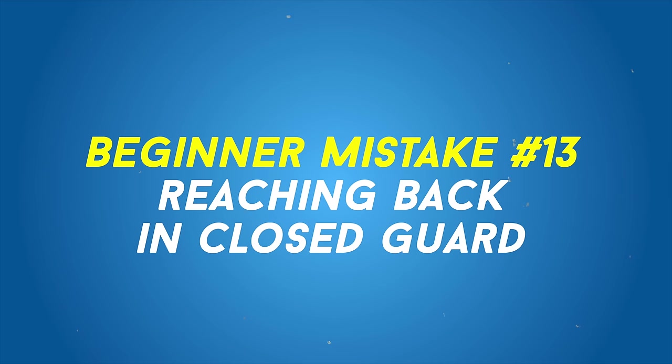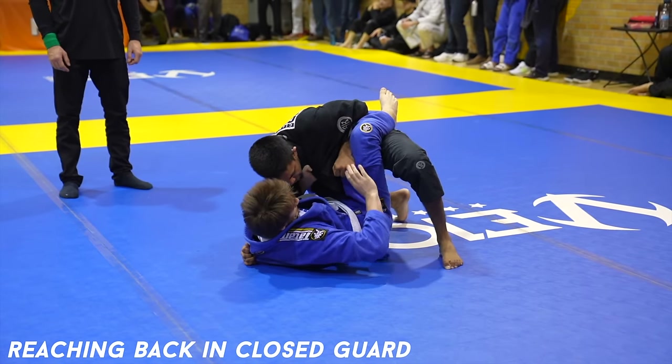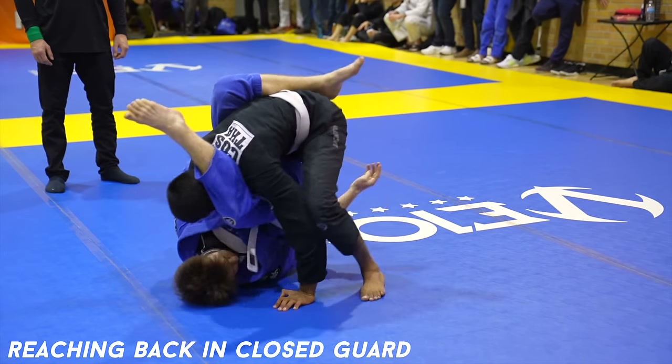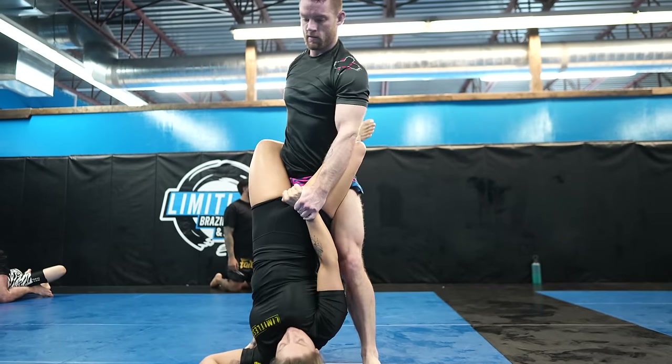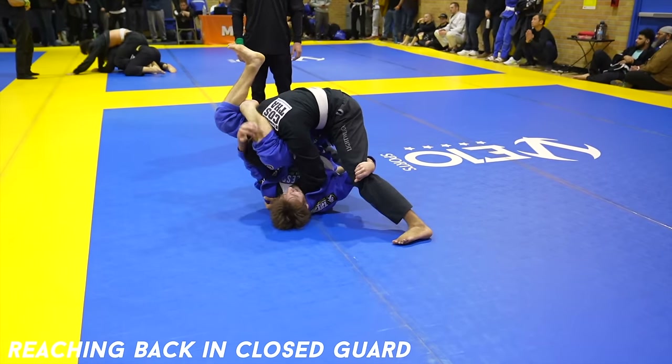Reaching back in closed guard. It's super common — if you reach back, you risk the triangle. This is exactly how my student won his match because his opponent reached back. However, it's not nearly as risky reaching back from a standing position because your opponent's hips are far away from your neck and shoulder, making it quite difficult to reach. So if you're standing, it's usually fine.